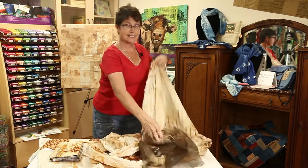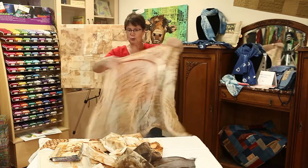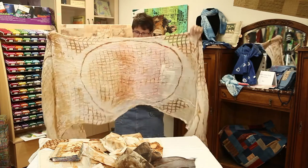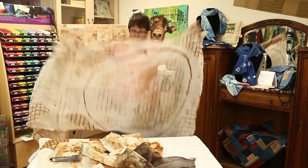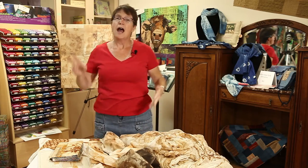Look at this — I just finished this yesterday. It is a huge piece of silk organza with this printed motif. I haven't even had a chance to iron it yet. So in the class you'll learn everything you need to know about rusting fabric and how to protect your fabric afterwards.